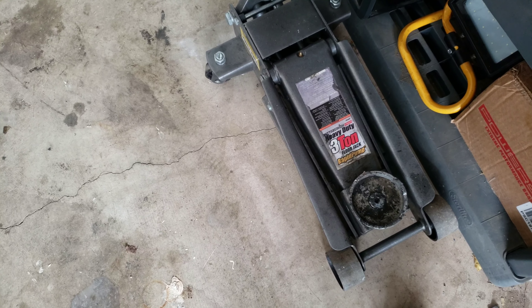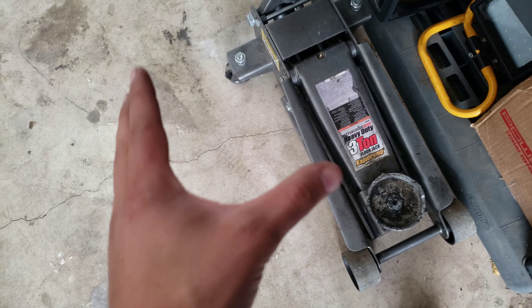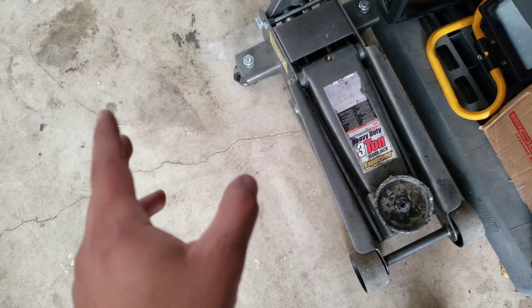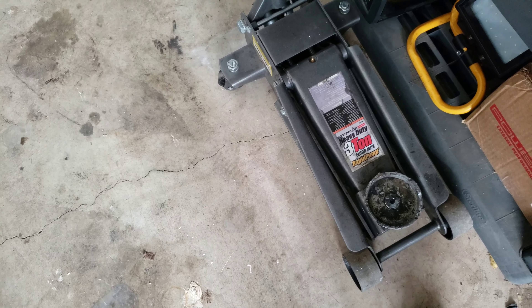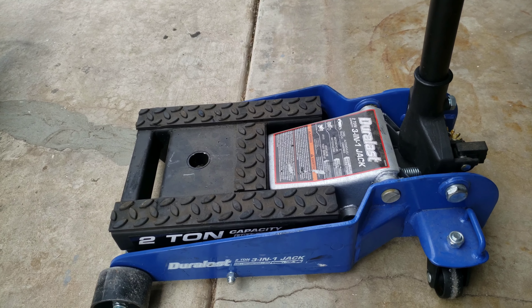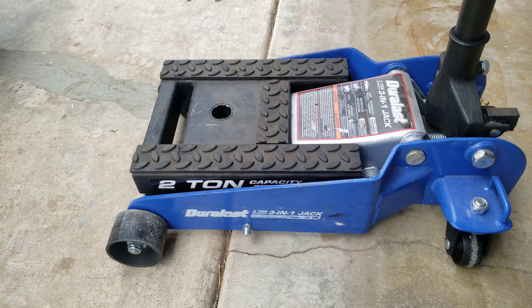We're gonna use some type of jack to lift up on the diff. You can use any type of jack that would lift. I don't recommend using those scissor jacks, especially on that type of weight in the middle — it might fall on you. Use one of these jacks; I have one of these axle jacks or transmission jacks you could use.